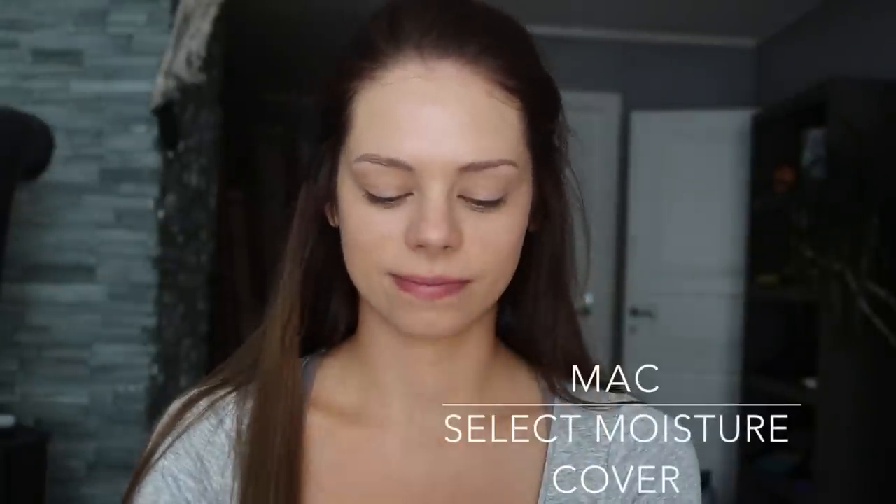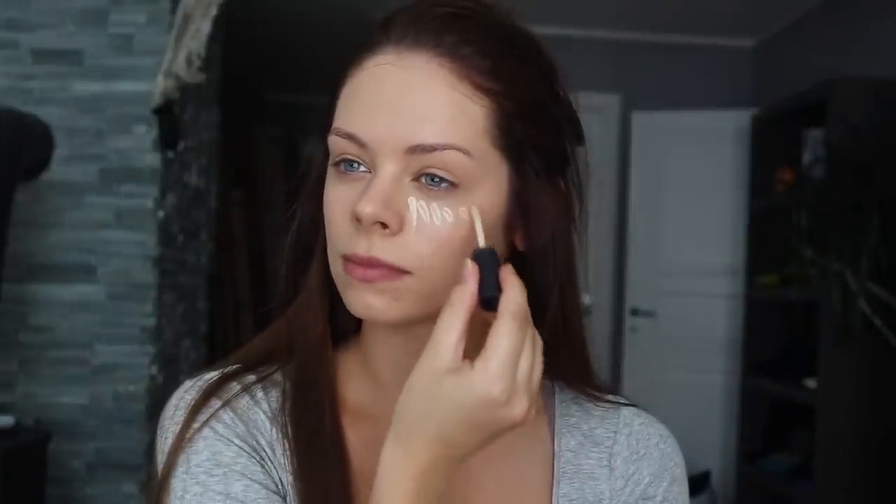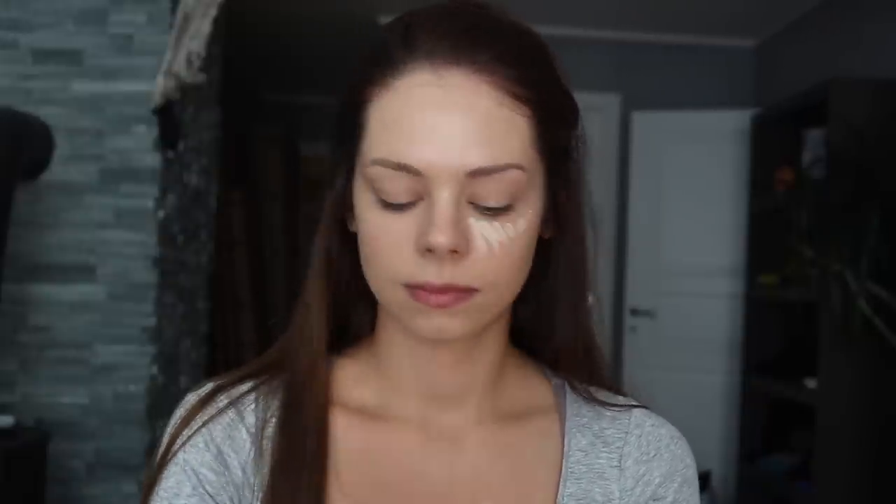Now I take my concealer from MAC in the color NC15 and I apply it underneath my eyes to hide any dark circles or any puffiness. Then I apply a little bit on my nose, on my chin and on my forehead.